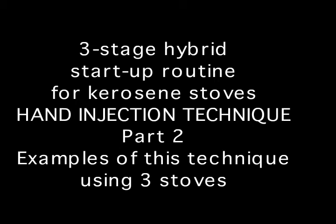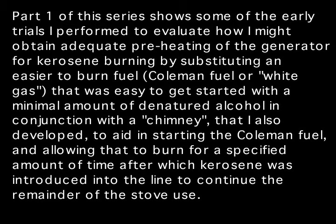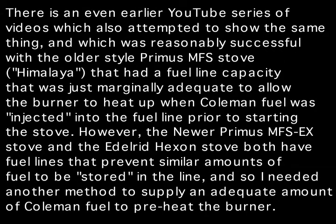This is part two of this series of videos on starting up backpacking stoves with a combination of fuels, starting off primarily with a fairly easy-to-start fuel such as Coleman fuel and then progressing to kerosene, which is a much more difficult fuel to start. The first part used two fuel bottles — one with Coleman fuel and one with kerosene — demonstrating that it was possible with enough Coleman fuel to adequately preheat the burner. Unfortunately, that required two fuel bottles.